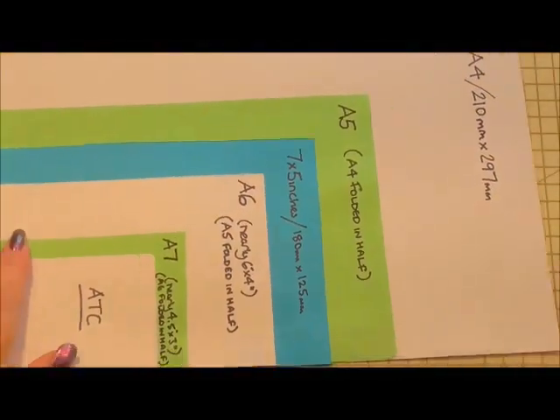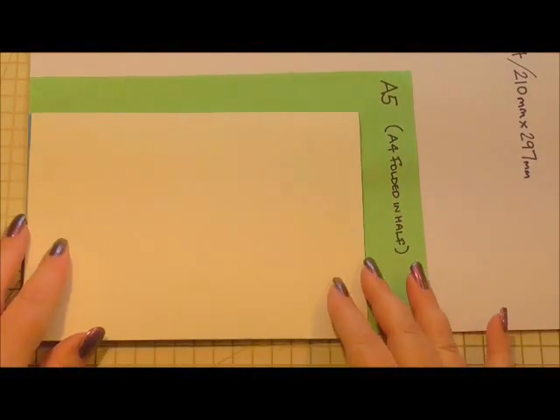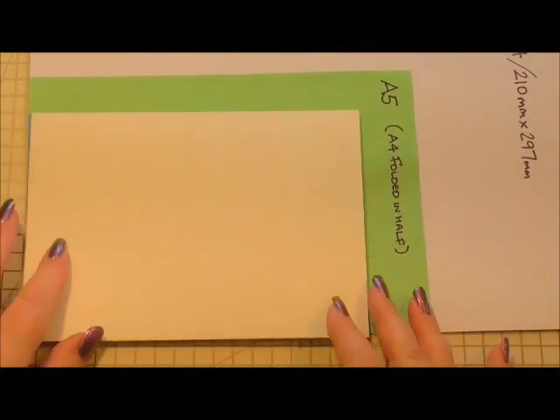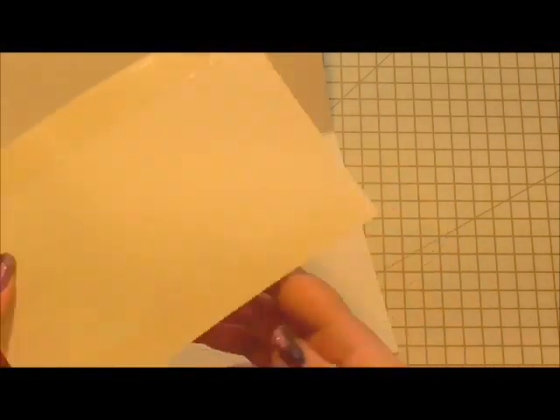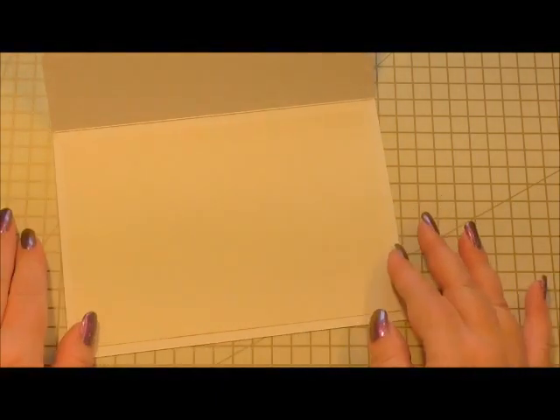We're going to start off with a blank card and on our card it is a seven by five inch card. The first thing as always we're going to add an insert. This is a really simple insert — it's one sheet of ivory cardstock, and I've cut it just a little bit smaller than our card.